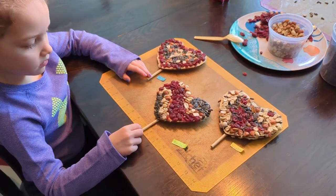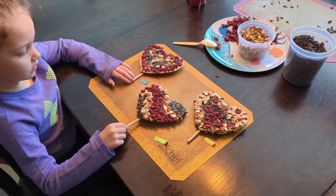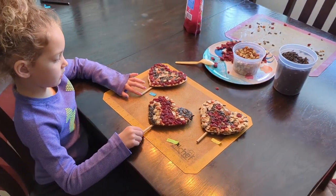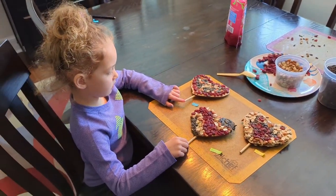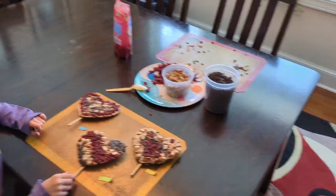You can do this with any shape for any holiday you want, or just any occasion — it doesn't even have to be a holiday. I think in March we'll probably do some shamrocks and maybe some Easter eggs for Easter. We'll change it up. This was a fun craft for the kids and for the adults.